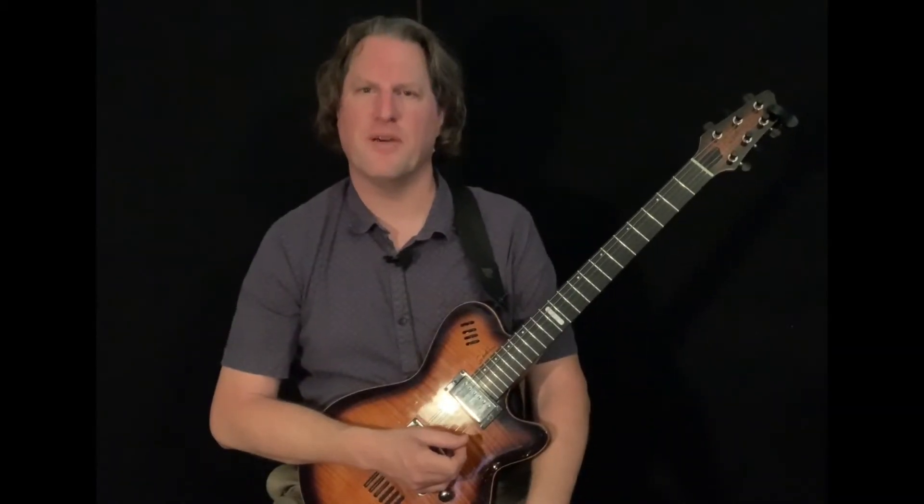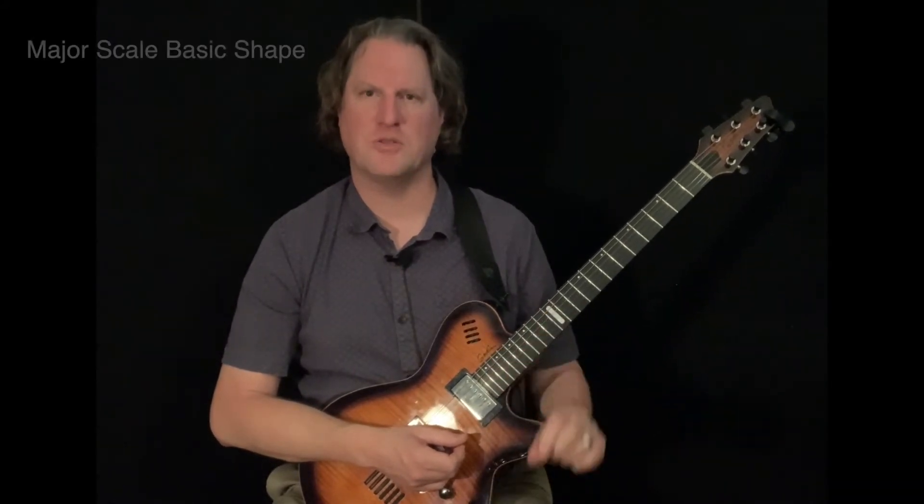Hello, this is Dr. Anthony Fessmeyer and in this video we're going to go ahead and check out a basic shape for the major scale.